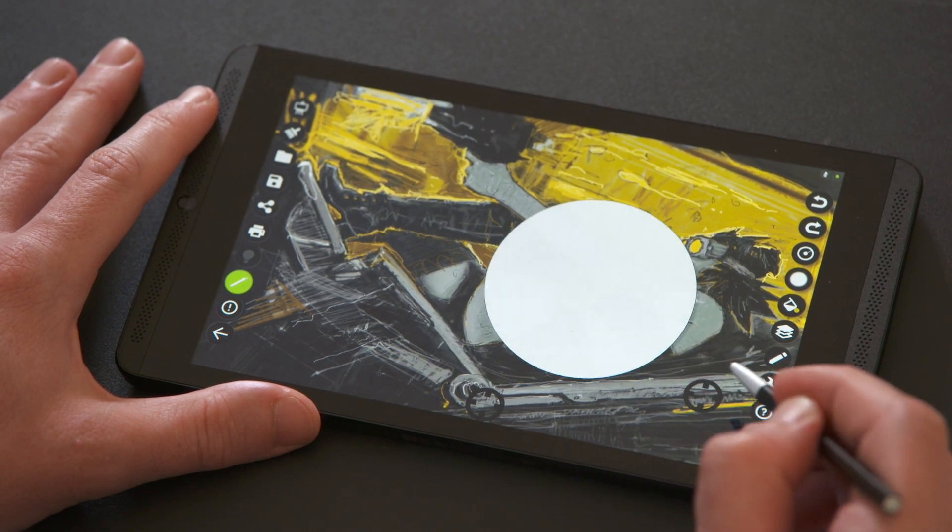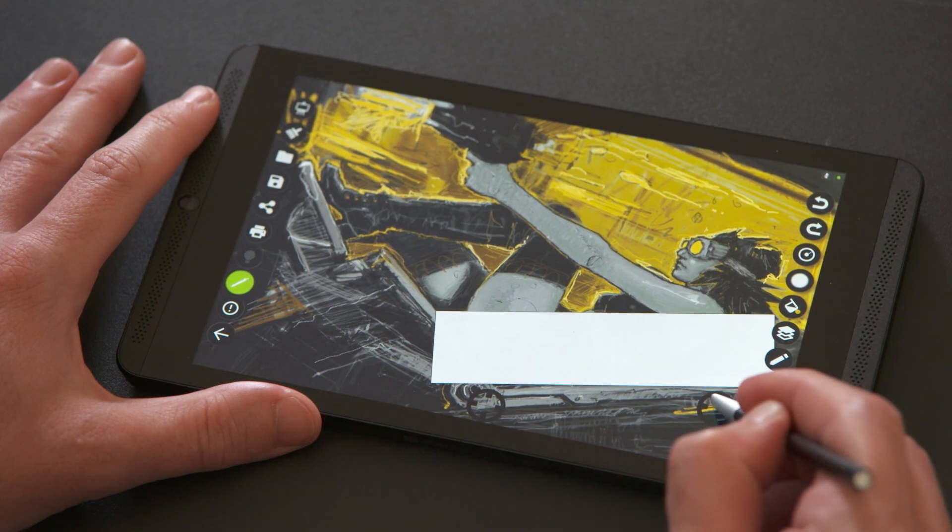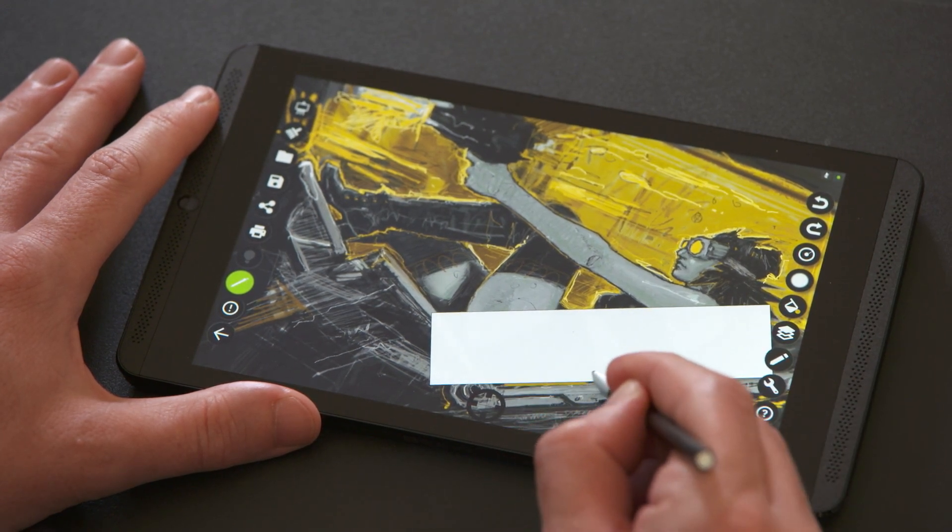If you want to change the shape, just tap on one of the sides. Then just use your brush or pencil against it and you'll get the crisp line you're looking for.